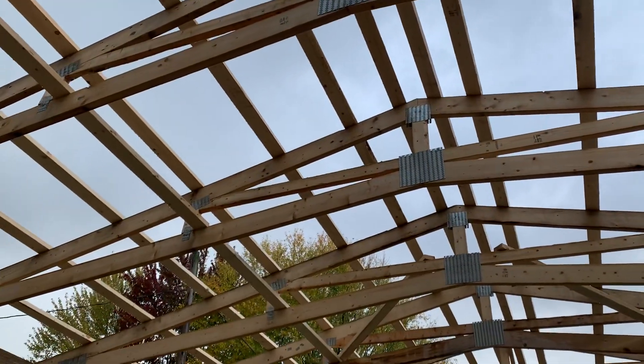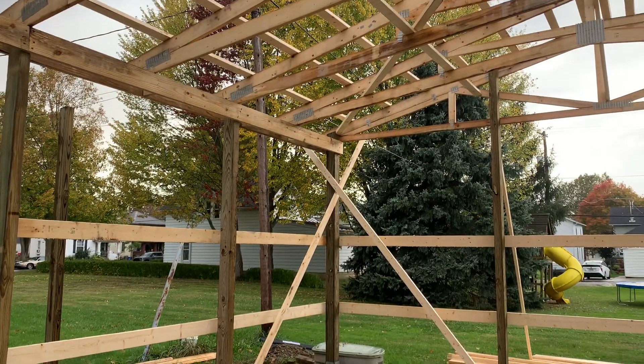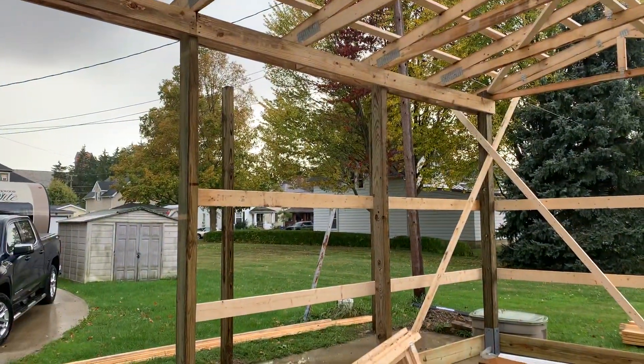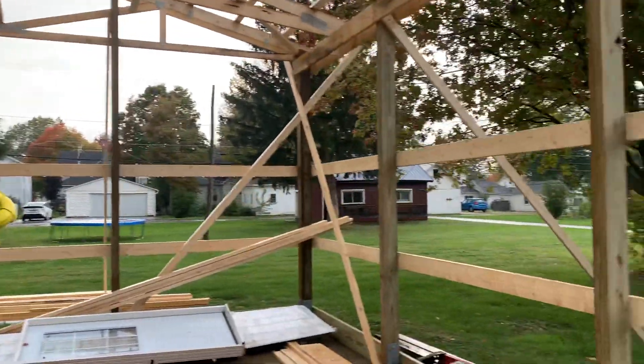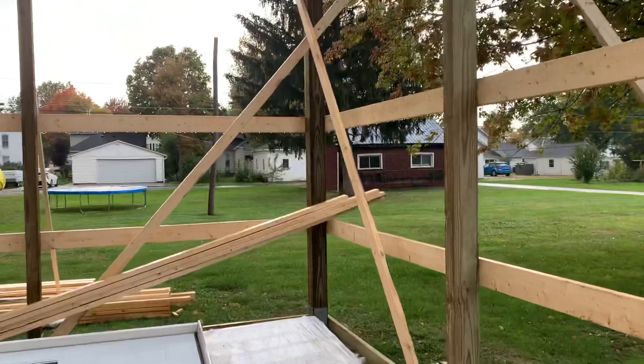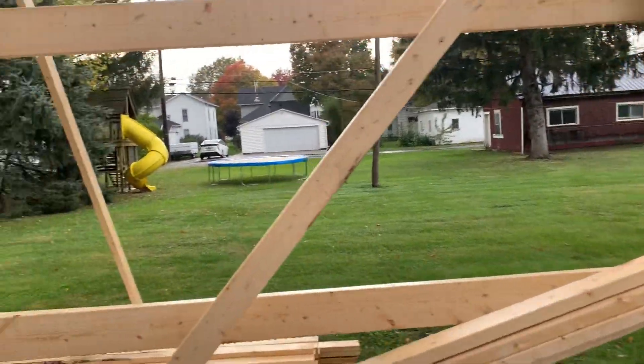On this application we're using six-by-sixes on the corners and then four-by-sixes as the intermediates. The six-by-six on the corner is where you strengthen the building, so we like to put the six-by-sixes right there.